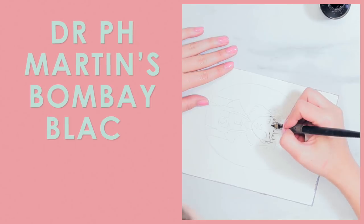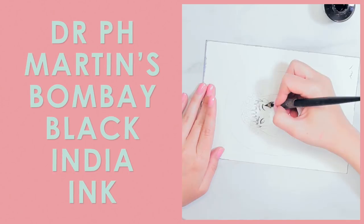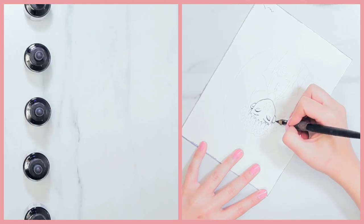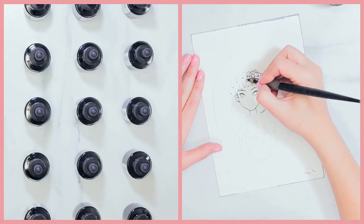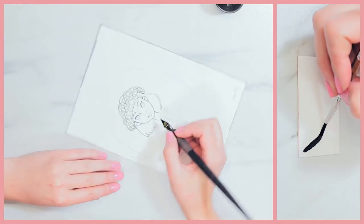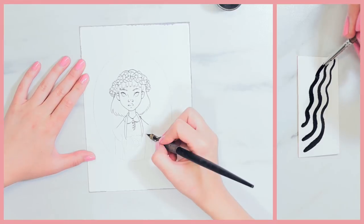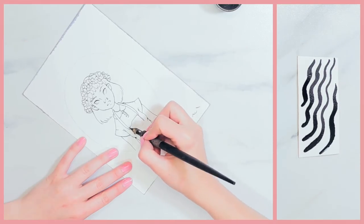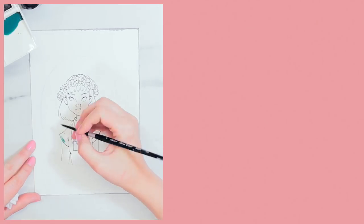My third holy grail art supply is Dr. Ph. Martin's Bombay Black India Ink. This is actually pretty crazy because I used to swear by the Winsor & Newton black ink, but this one has honestly become my new love. It's really dark and black and it dries to a lovely matte finish, which is what puts it a step above Winsor & Newton for me. It will not smudge, smear, or ruin your piece in any way. It's also really easy to apply and has a really nice consistency.